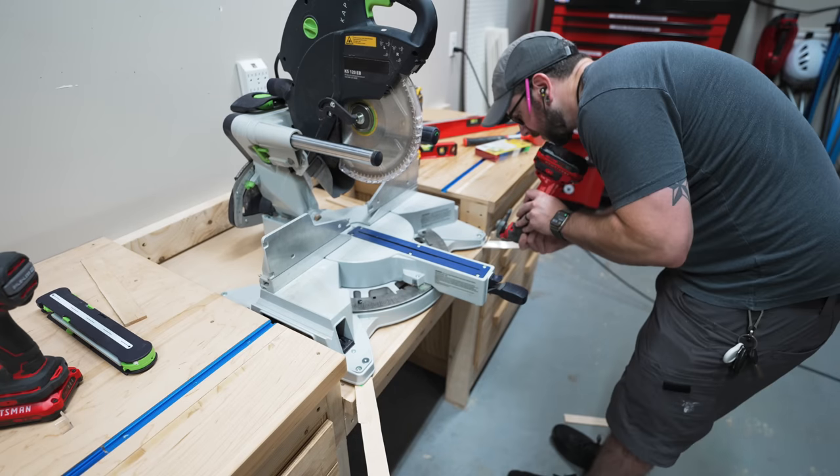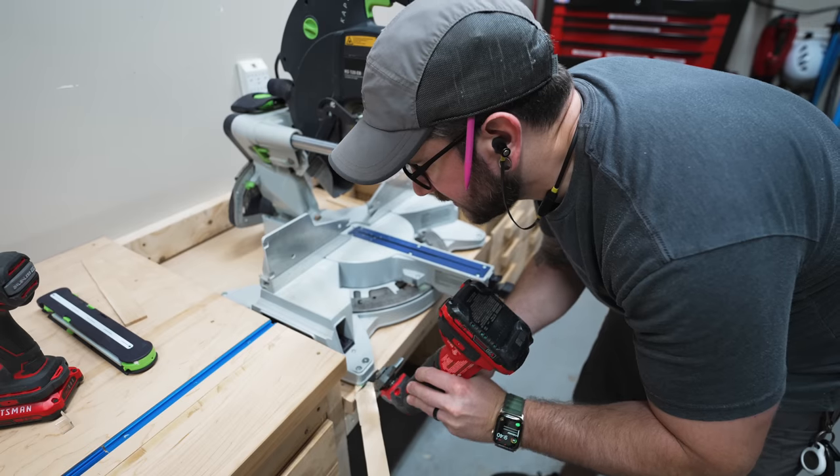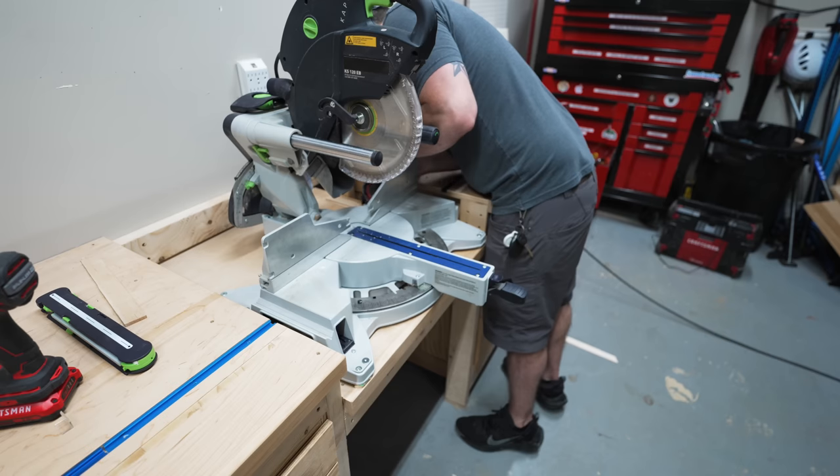That said, if you're setting up a saw like this, you can definitely just remove the rubber feet on most of these saws. But obviously I didn't want to take everything apart.